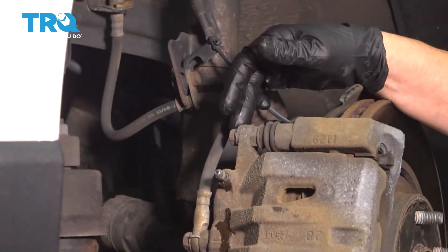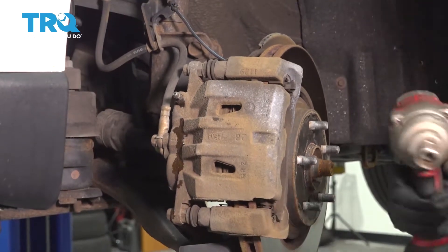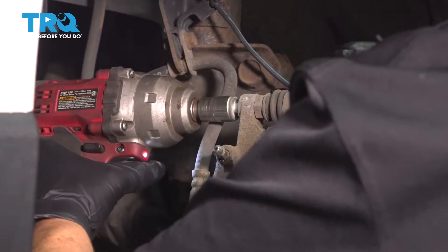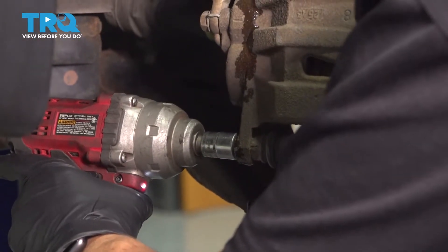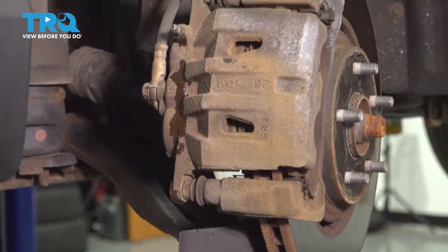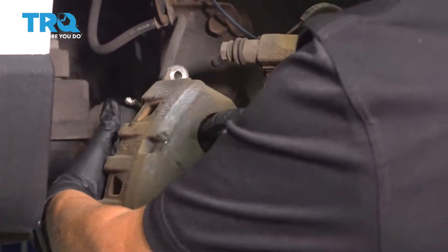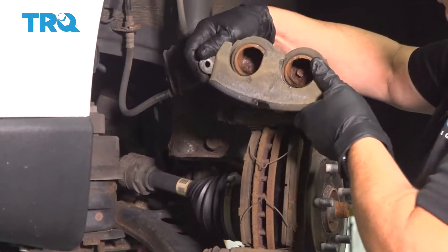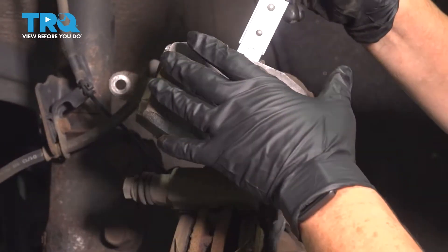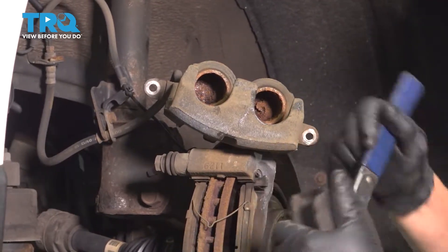The two slider bolts are a 14-millimeter socket. We're going to take those off and then push back the caliper. Now I can take this caliper off, and you'll see the two pistons. It's a dual piston system, and I have a little tool that pushes the pistons back equally. If you don't have this tool, you can use a pair of big channel lock pliers.